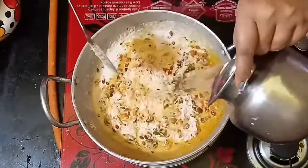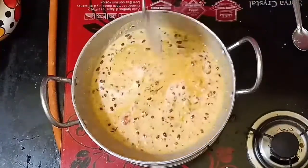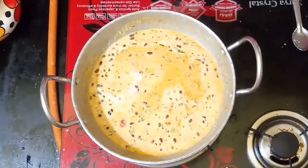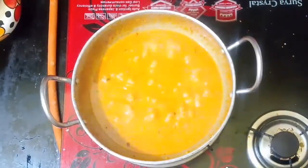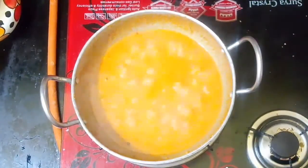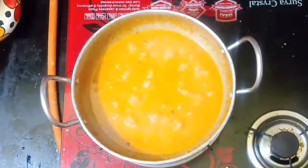Add the cream and mix it up. Let's mix the cream and add the cream and mix it up.